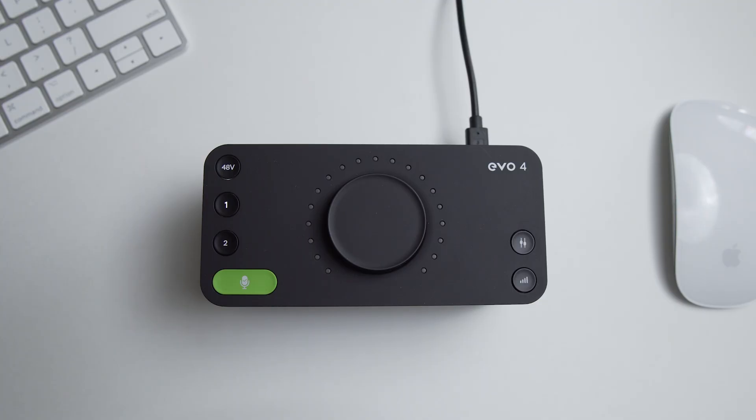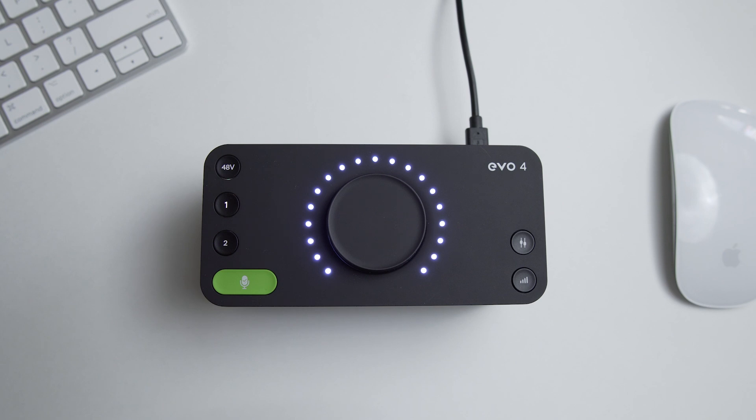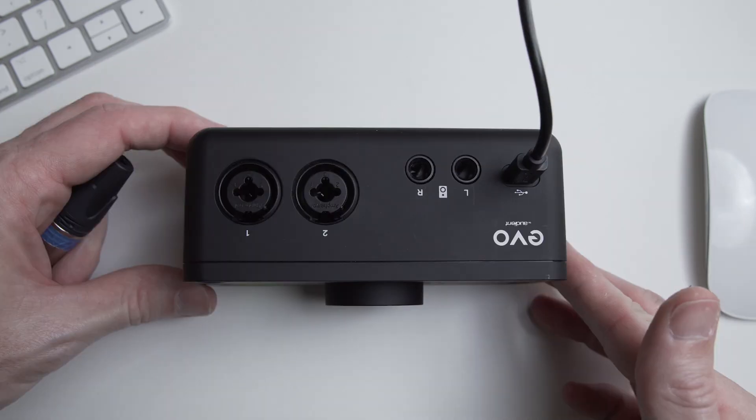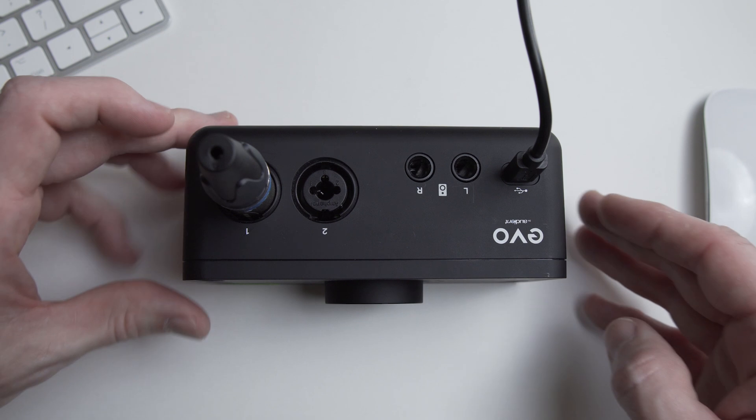I'll start with the EVO 4 from Audient. First we'll take a look and a listen to the preamp on channel one with nothing attached and the gain set to full. This is not how you'd want to test a preamp, because with nothing attached — in other words having no microphone plugged in — you aren't getting the proper resistance and therefore you're not getting a proper reading of the preamp. It'll produce much more noise than if you have a microphone plugged in. So let's plug in the 150-ohm resistor dummy plug to mimic a 150-ohm microphone like the SM7B.